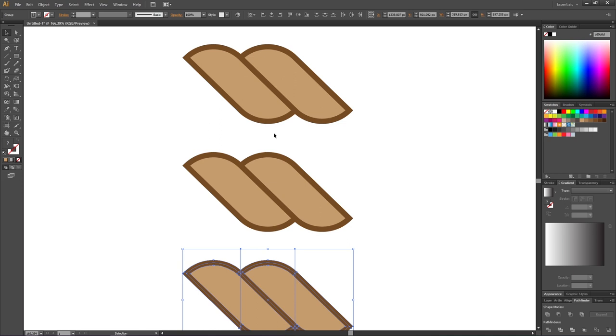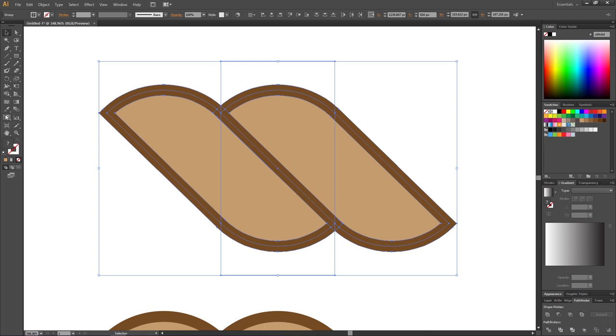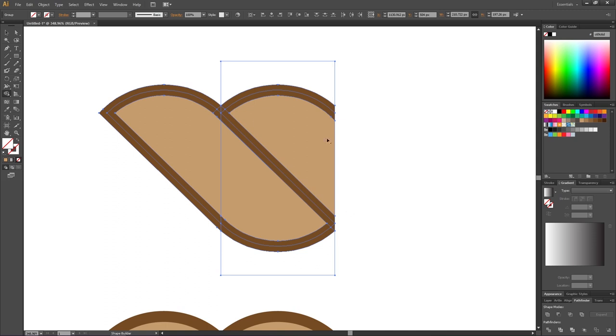We need three copies because we want to create a beginning, a middle, and an end of the rope. Starting with the beginning: zoom in, pick the Selection tool, select the entire shape plus the invisible rectangle. Pick the Shape Builder tool — since we want the beginning, we want to remove the right side of the rope. Hold down Alt to get the minus sign, go just to the right of the rectangle without touching it, and subtract all the way down. Here we have the beginning of the rope.